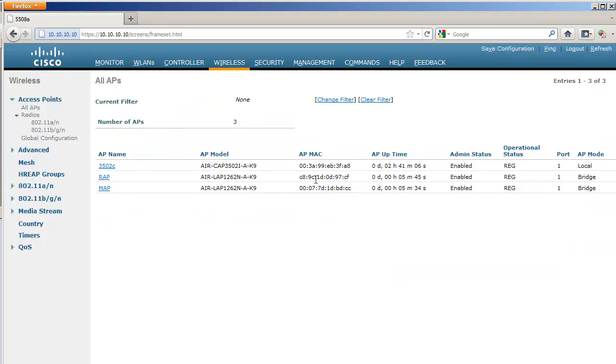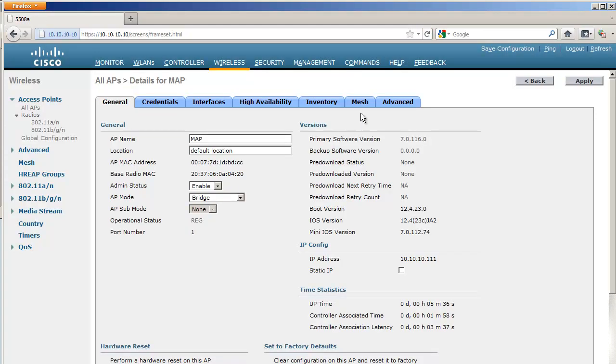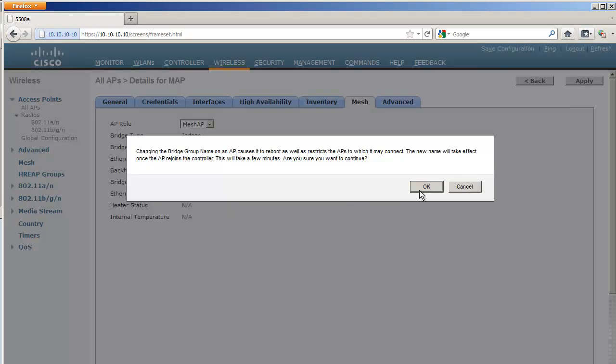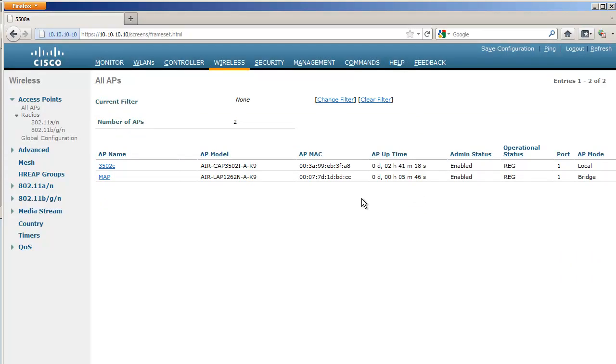I'll give a name to that access point's Bridge Group Name, and as soon as I click Apply, the AP is going to reboot once more. I do the same on the other access point — the future MAP — setting the same BGN as the other AP and clicking Apply. I'm using time-lapse so you don't have to wait the three to six minutes for the AP to reboot and get its configuration back.